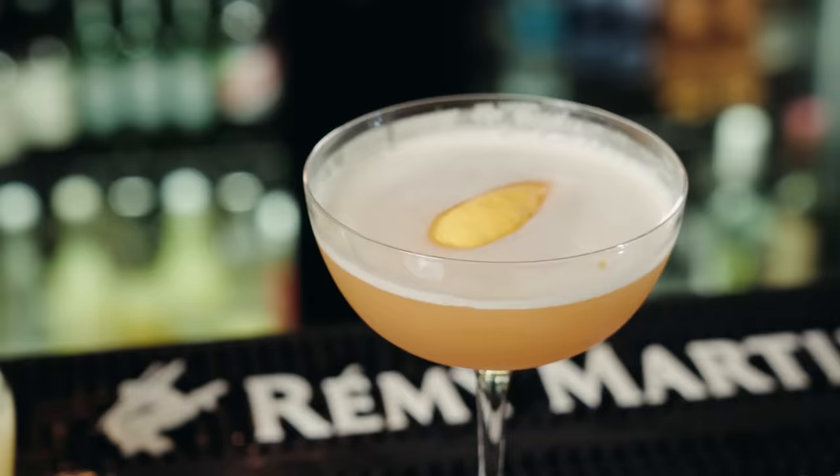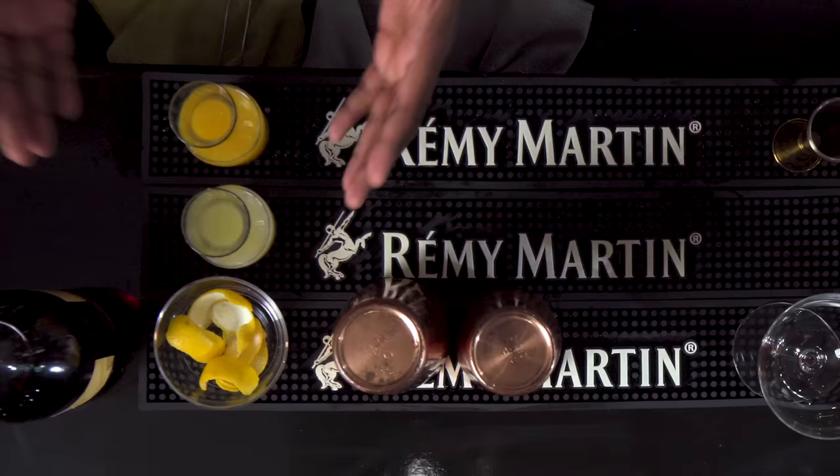Hey y'all, this is Josh Davis, hailing from the South Side of Chicago, hanging out at 16th Street Bar. I'm really excited to bring you a new classic cocktail today — the Uptown.